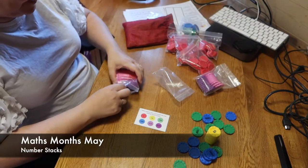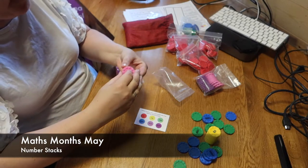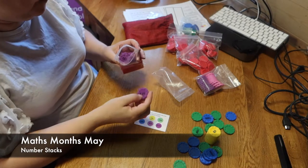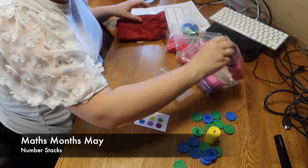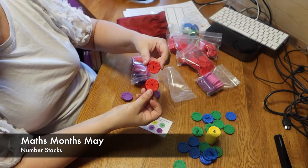Pinks are 0.1, so I can start going into decimals with this. Purples are 0.01, so I can definitely do pounds and pence. And the reds are numbered with number ones.